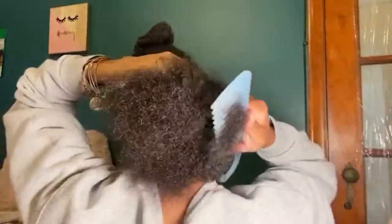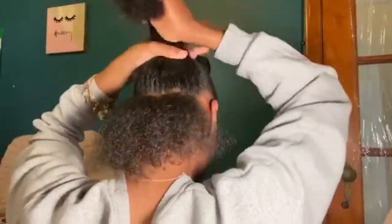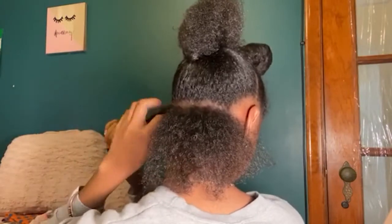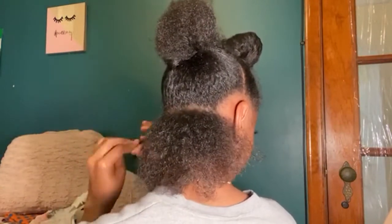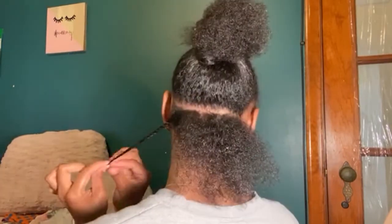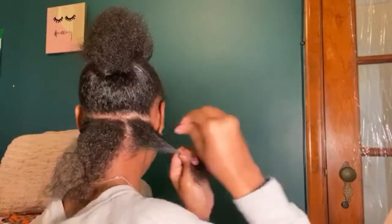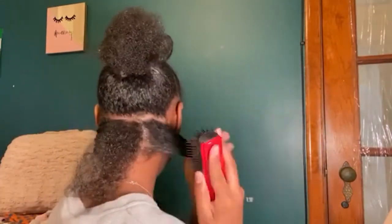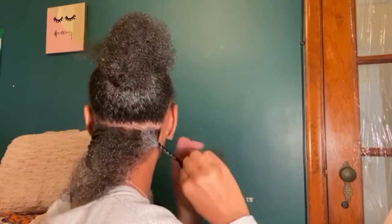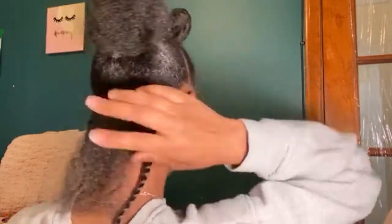My hair is all detangled and I've finished my lock method on the back of my hair. I'm going to take the first row, put the excess hair in a ponytail, and start off with three twists since there's not that much hair at the bottom. I'm regularly twisting them and adding some Eco Styler to the ends to make sure it holds, since I do have a little heat damage on the ends. Don't put too much Eco Styler though, because it does not mix very well with the Aunt Jackie's curl pudding.